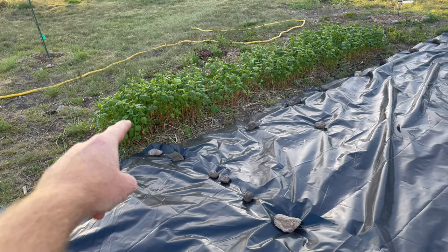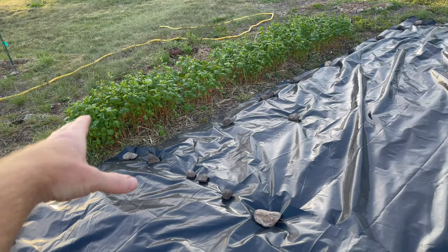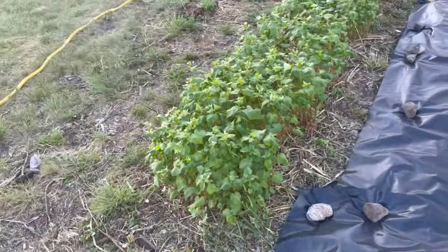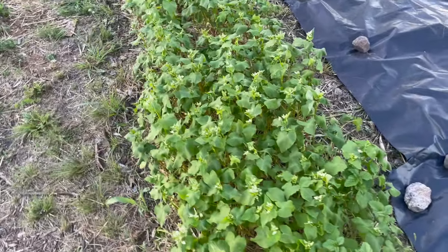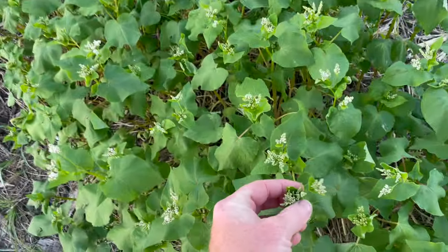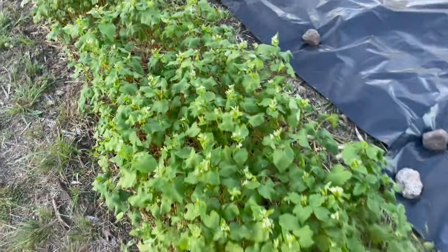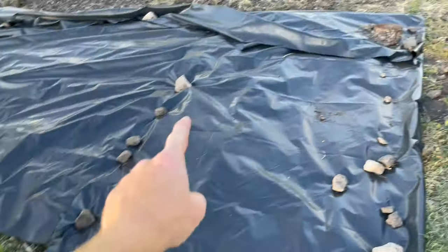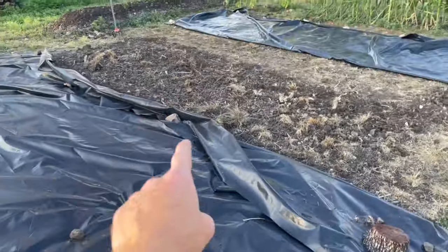This section here is buckwheat. I'm letting that grow — it's a cover crop. I'm going to pretty soon stamp it down and cover that as well, because it's already starting to flower. It didn't get super tall just because it's bad soil.